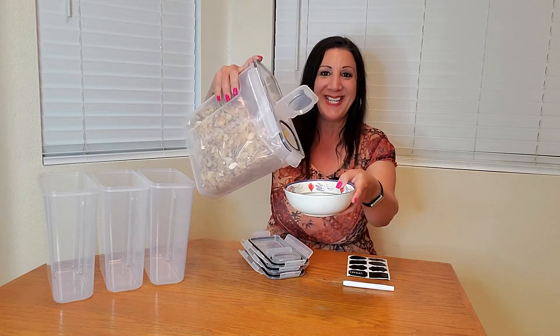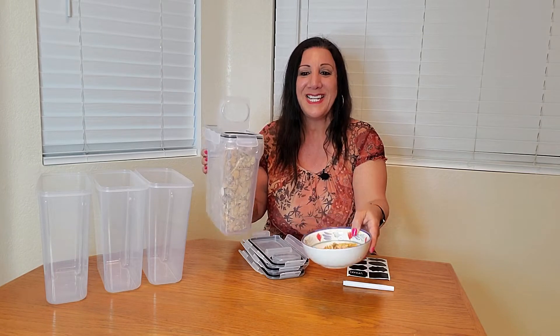Then you're going to open up the top, and now I'm going to get the cereal and pour it in. Then you just close it shut, and you're good to go.